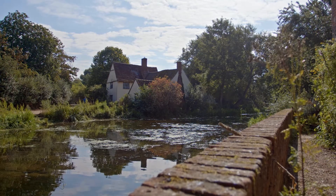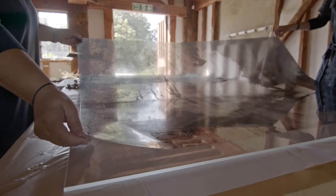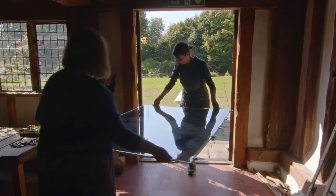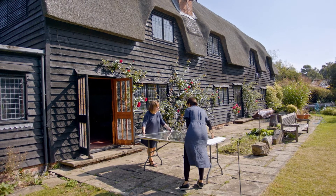To make the installation we invited visitors to Flatford to submit their own images and memories of the Haywain view. The process we used is called cyanotype, which is one of the earliest photographic processes. We turned the images into negatives and contact printed the images in the sun in Flatford.